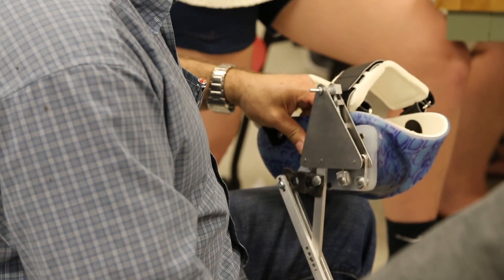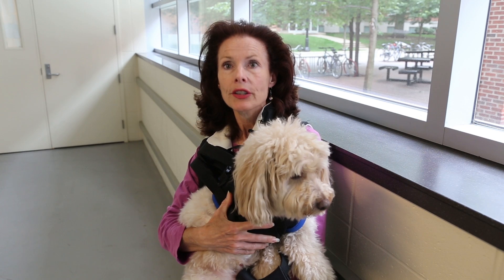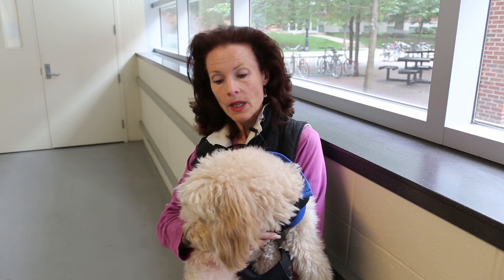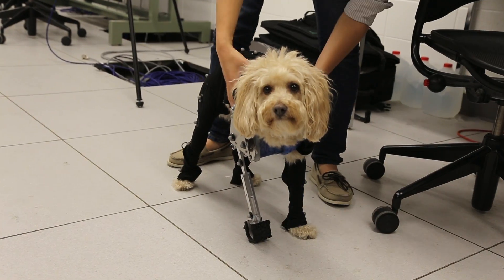Jimmy came from a Missouri puppy mill and he sustained this injury when he was about five weeks old. He had a broken leg and humerus, and when the rescue brought him back to Columbus, two vets looked at it and said it would need to be amputated at the shoulder blade.